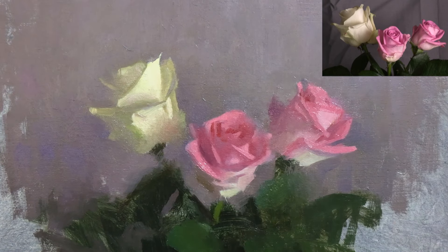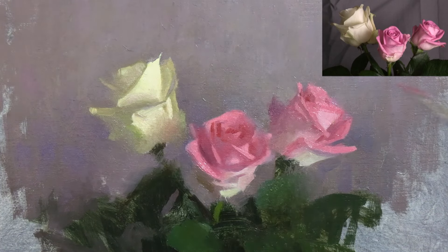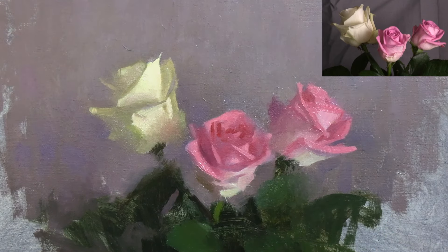So there it is, my painting of three roses. This is a really challenging exercise, so if you want to give this a go, before you try painting three or more roses, I recommend starting with just one, because you will find this difficult. But you will learn loads about painting details, edge variety, and working with really intense colours.